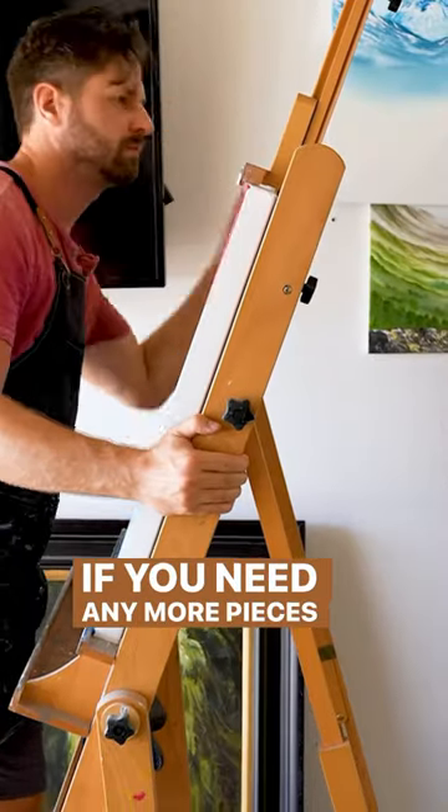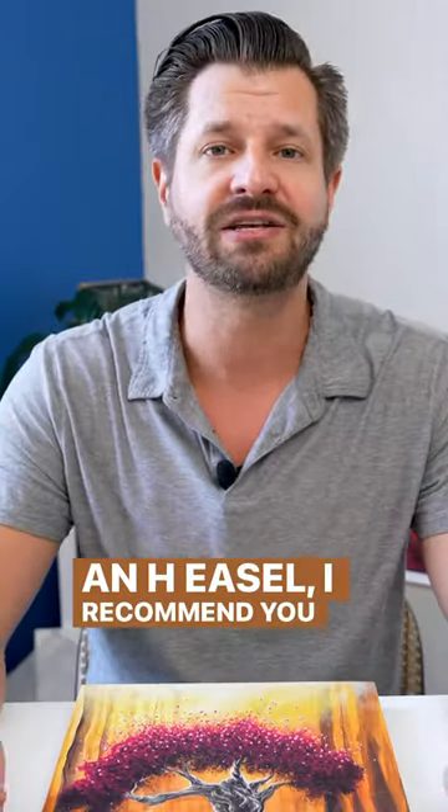If you need any more pieces of advice when it comes to buying an H easel, I recommend you check out my videos.